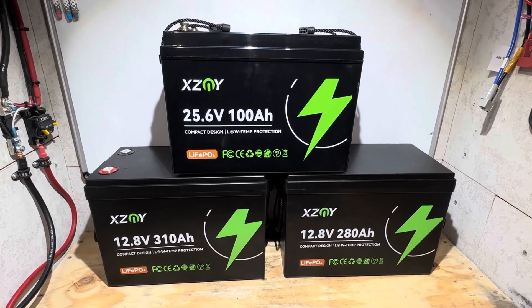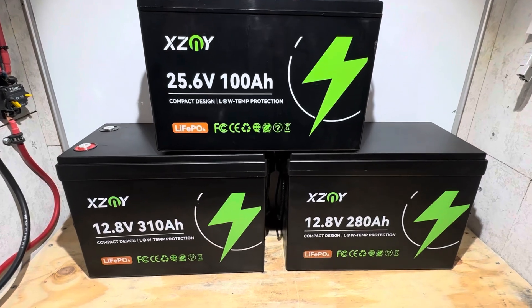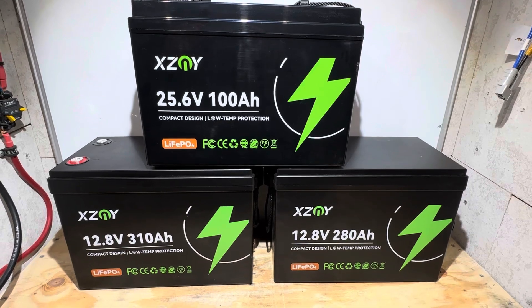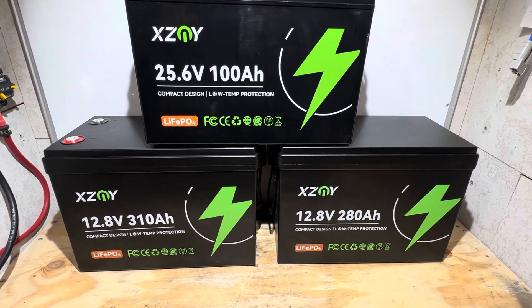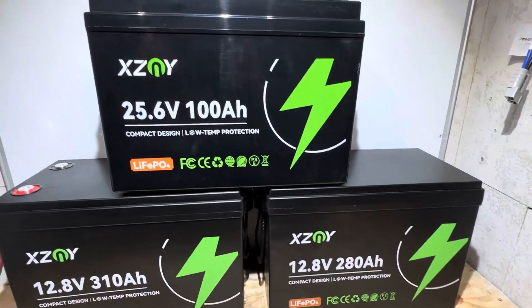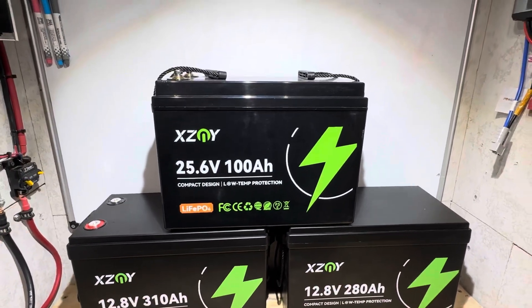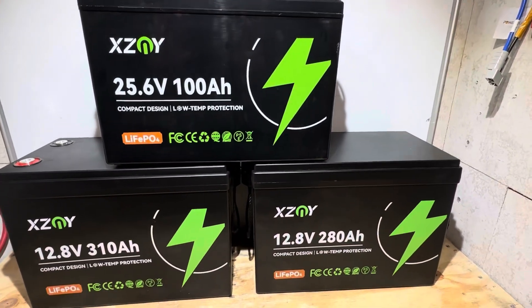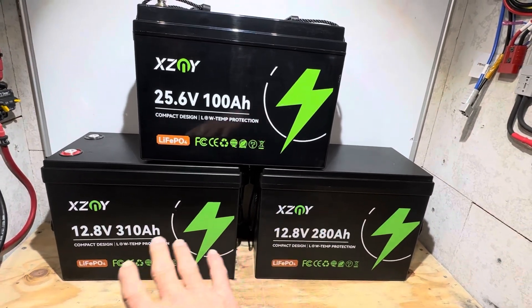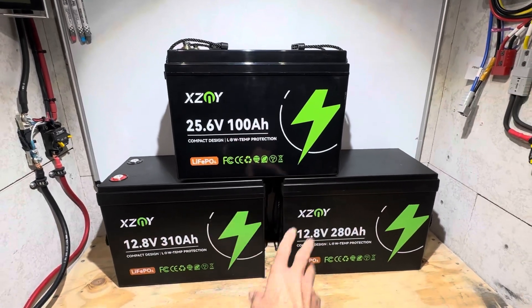Welcome back to the channel. Check out these compact series batteries from XZMY — small size format, huge capacity. These batteries aren't much larger than your standard Group 31 100Ah 12.8V battery, but they pack a punch: 310 amp hours on one, 280 on another, and a 100Ah compact 25.6V battery for 24-volt folks. Today I'm going to focus on the 12-volt setup.